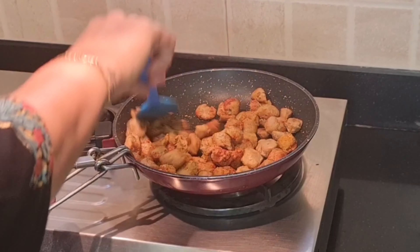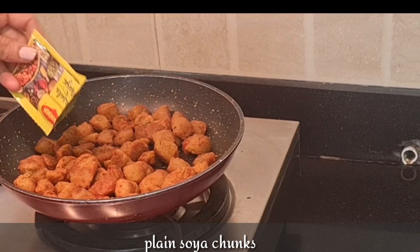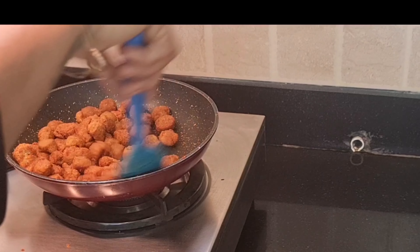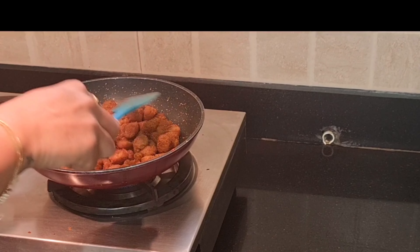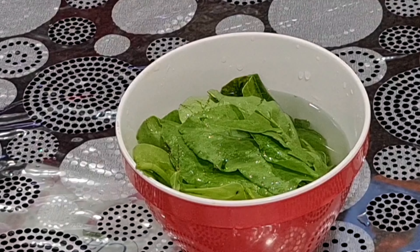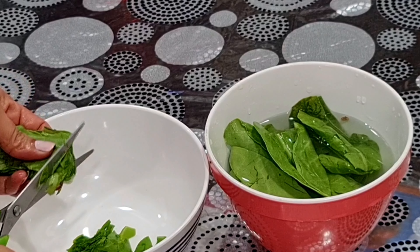Now we will add 1 bowl of soya vadi. We can also add 1 packet of Maggi masala. You can also use small soya chunks for this. We use this in salad — it will taste better because children don't like plain salad. Soya is a versatile ingredient which you can use in any recipe.